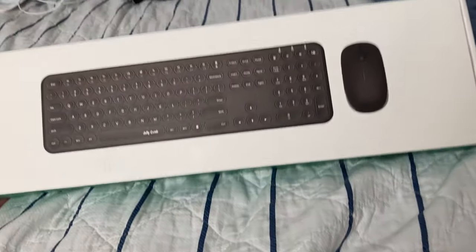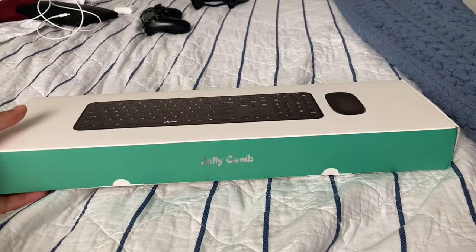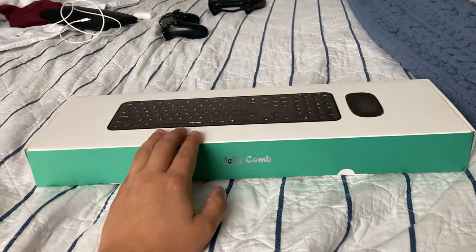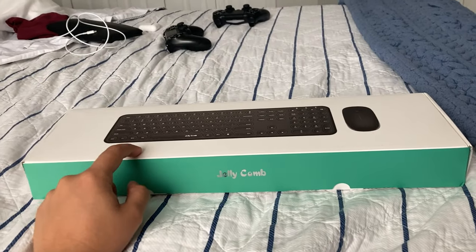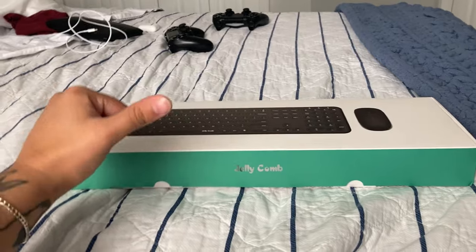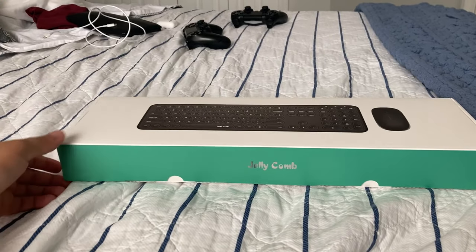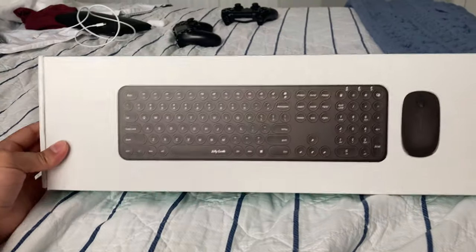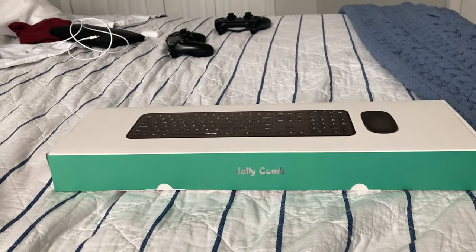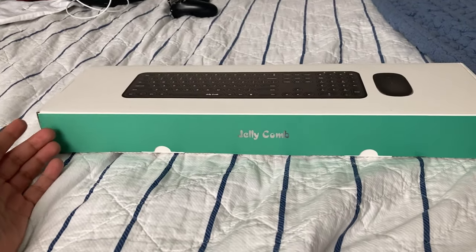Hey dudes, how you doing? It's Saint, hope y'all are doing well and healthy. I know I haven't uploaded a video in a long time, but we have something interesting today — we have a Jellycomb mouse and keyboard combo. It was completely free for me because it's my first sponsorship! They sent me one and told me they were open to my feedback. No instructions — just open it up, try it out, and tell you guys what I think.